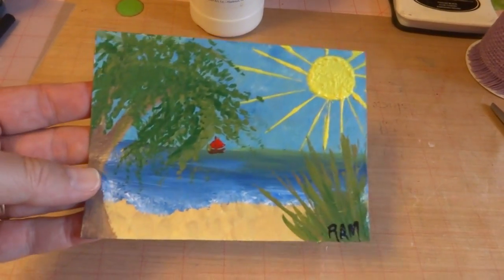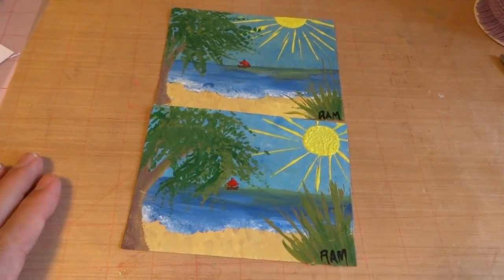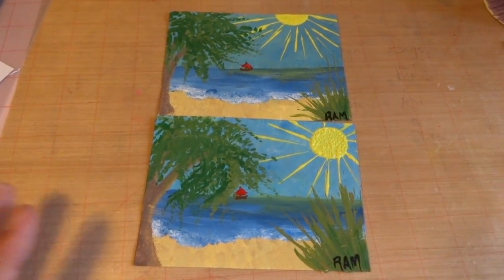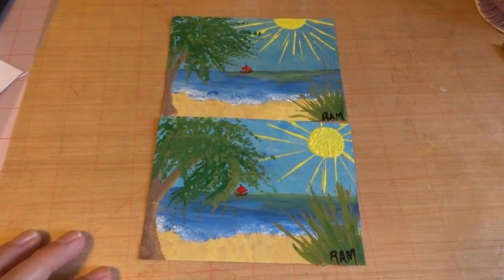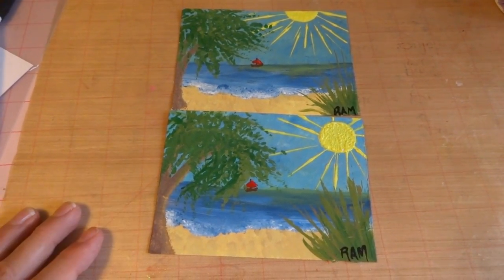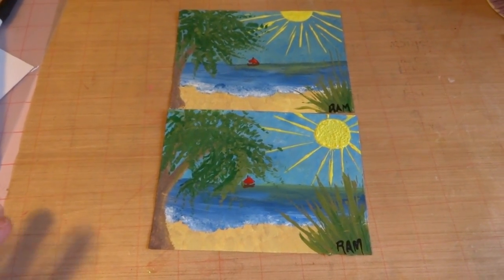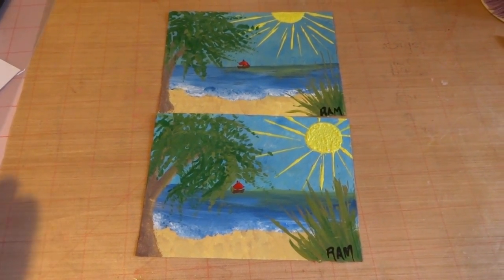Then I made another one, and they're going to be slightly different because they are hand-painted. If you are into homesteading, gardening, canning, any of that kind of stuff, or survivalism, her YouTube channel is awesome. She tells you how to can stuff, and she used to be a baker so she shows you how to bake things.